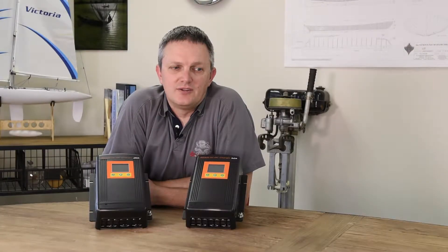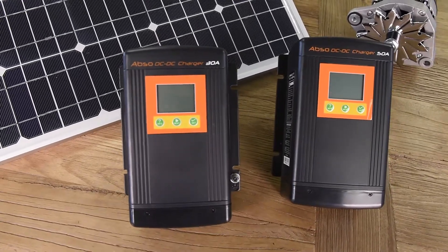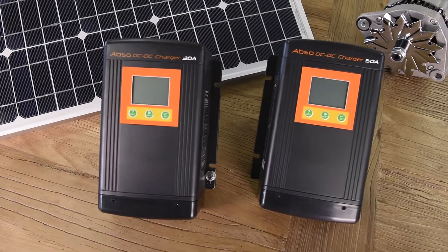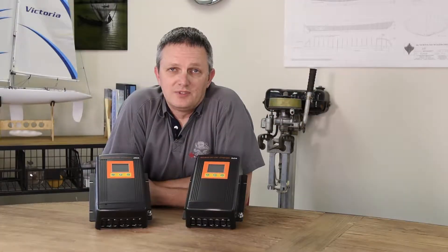Kisei DC to DC chargers take their power from either the alternator, which is connected to the starting battery, or from a solar array. The default power sources can be changed depending on whether the optional ignition override is connected to the charger.